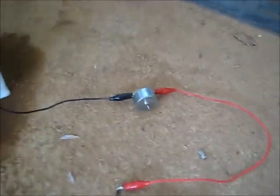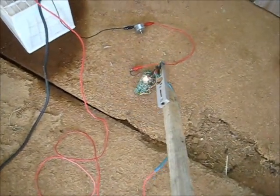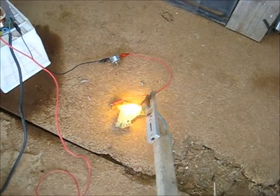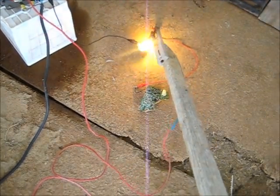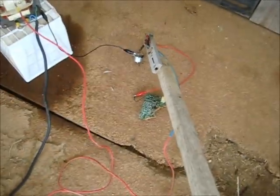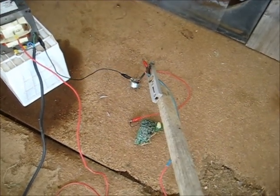I did straighten the brushes out to try and get them to touch the commutator squarely. Let's see if that works or if it twitches, so power on. The motor won't run. There we go, it melted off. Burned the motor out — 2,000 volts.